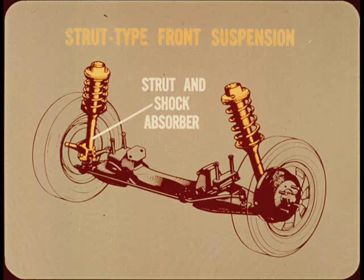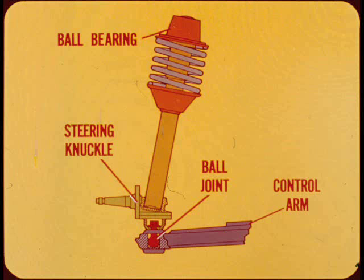The front suspension is the strut type with coil springs. The strut serves as the steering axis and is also a double-acting shock absorber. The upper end of the strut is mounted in a self-lubricated ball bearing and the lower part of the strut is attached directly to the steering knuckle.